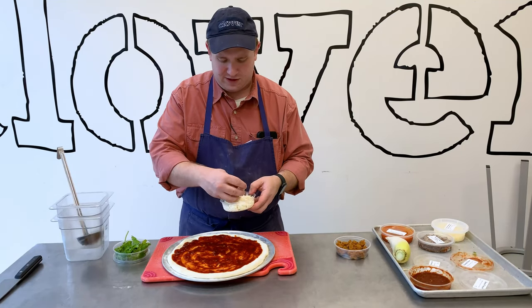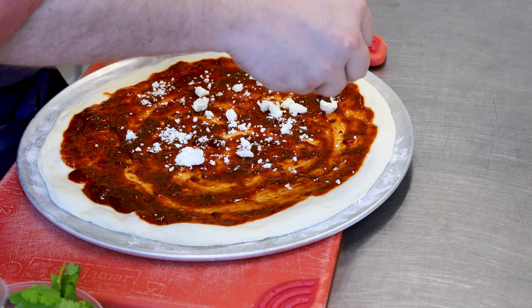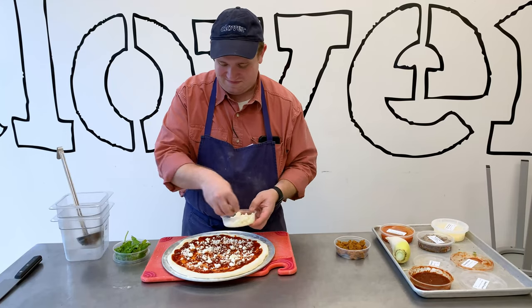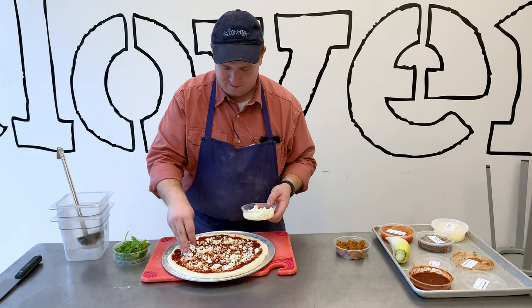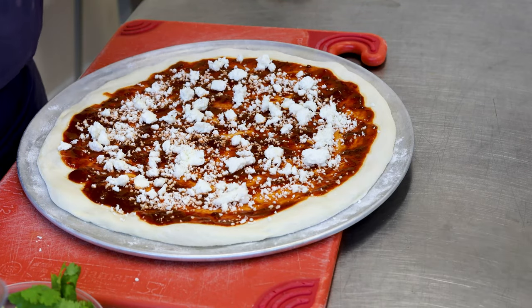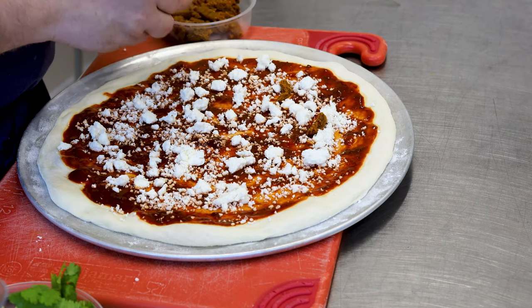Next, we're going to crumble some of our queso fresco on here. You might have to break it up with your fingers a little bit. And next, we're just going to put some little pieces of our chickpea chorizo on here.